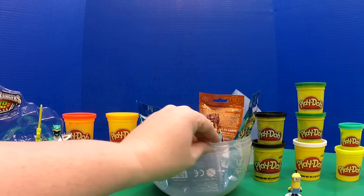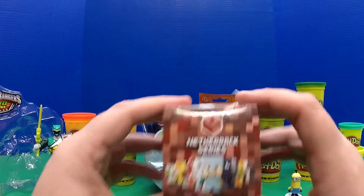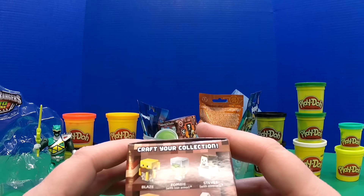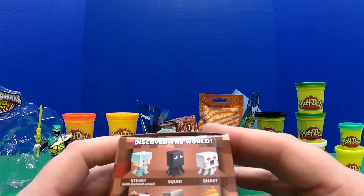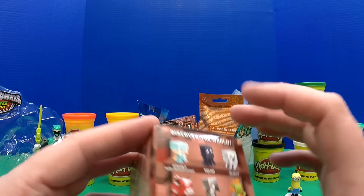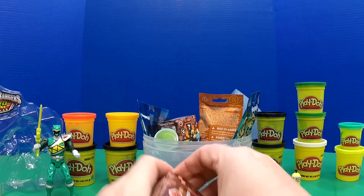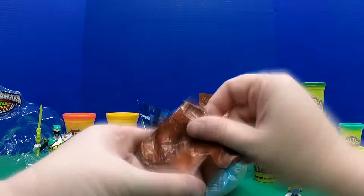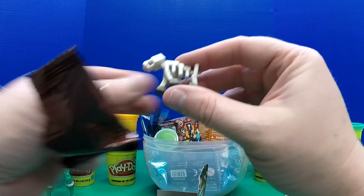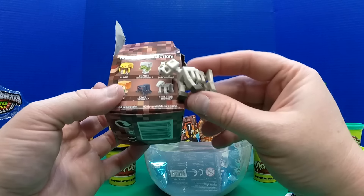Let's see — I want to do one of these. This is a Minecraft minifigure series 3, and there are a few different ones. I don't think we've ever gotten any of these ones pictured, so I'll be happy with whatever we get. We got this kind of skeleton dog thing — just in time for Halloween! It's the skeleton horse.